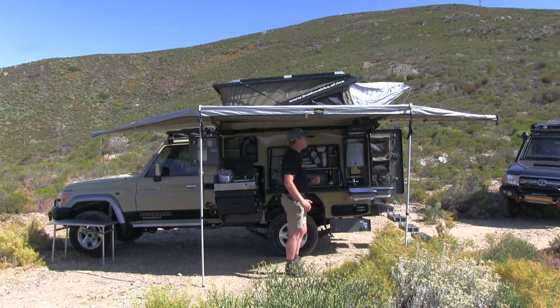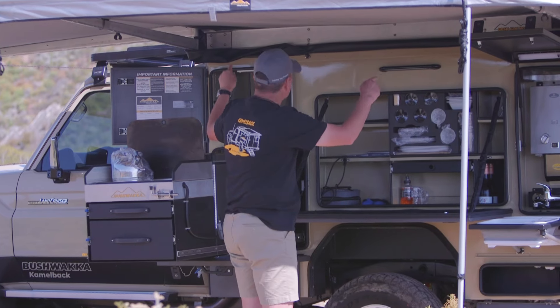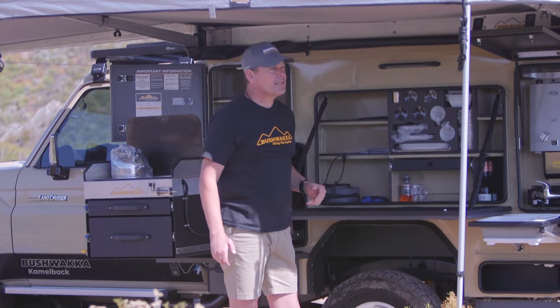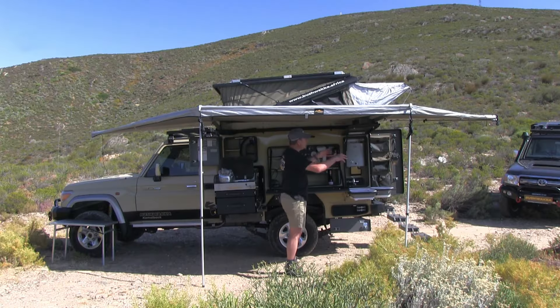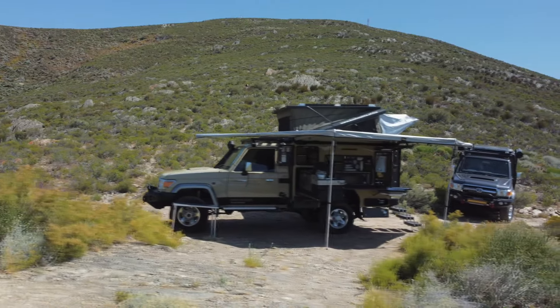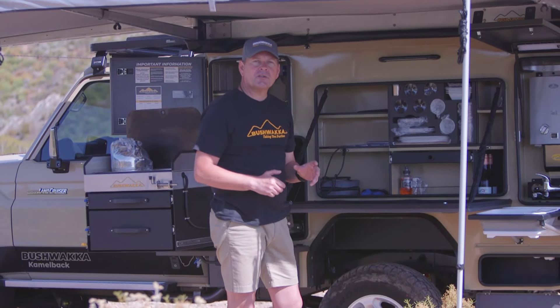All of this is protected and shaded by our Bushwacker 180 awning — good, strong, homemade quality, made by the Bushwacker factory here in South Africa, and designed for this Camelback model. It swings out, gives you good shade, and is supported by two legs. You can also zip on a side panel if you want a more protected enclosure — that's an optional extra on this amazing 180 Bush Fan awning.